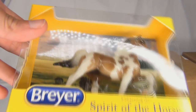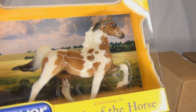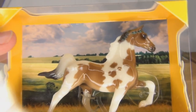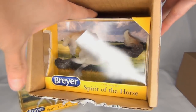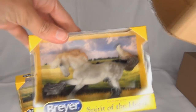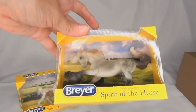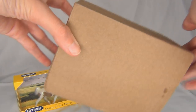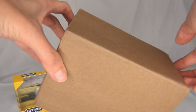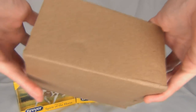Here is this glossy little American Saddlebred. I believe he is the fourth release, and then this one I believe was the third release and came out around the time of Briar Fest. I'm really excited about him because he is kind of a new mold on Stablemate scale. And then we have this last one which is actually the Gambler's Choice Mule Stablemate that just came out, so I don't know which one I'll be getting — it'll be a surprise.